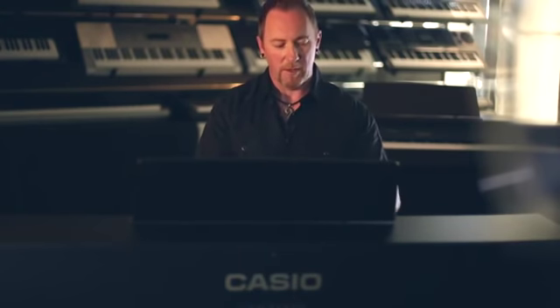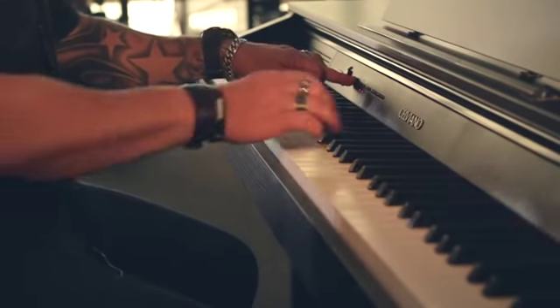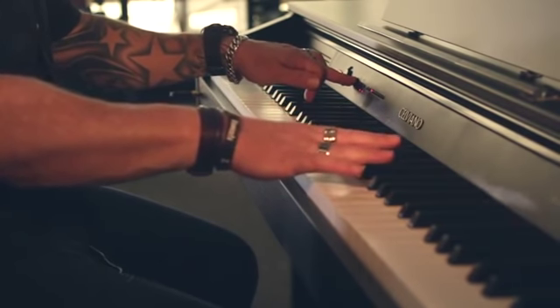The AP260 also gives you the ability to layer two tones together. Simply choose the two desired tones from the panel by holding in function, and in this case selecting piano and strings.